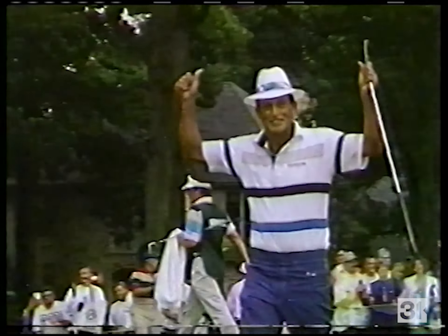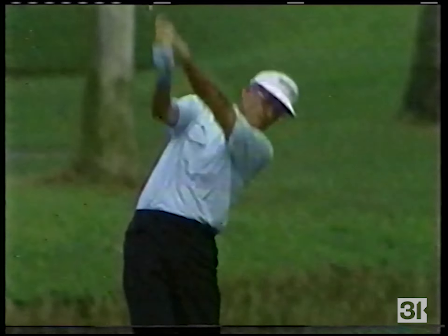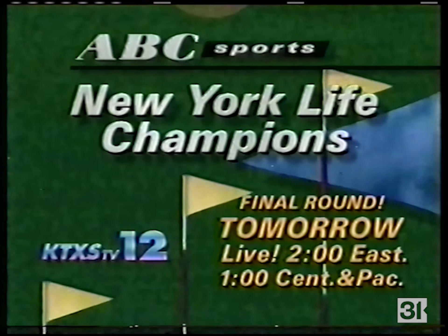The Senior Tour's top money winners tee off in their season's million-dollar grand finale. It's the final round of the New York Life Champions, tomorrow on ABC Sports.